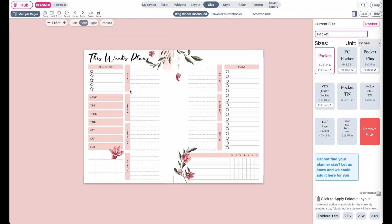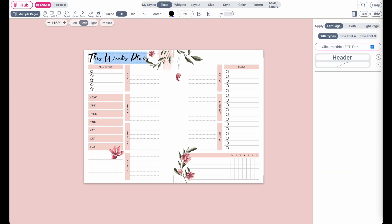Usually when you resize it into such a small size, you will have to adjust a few things in the widgets. For example, you will have to adjust the header title. To do that, you can click on it and then make it smaller in the settings.